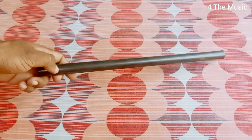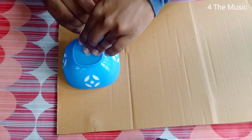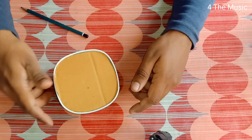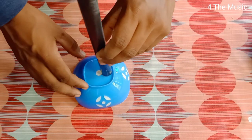Black PVC pipe is available for around 20cm. It has a balance on top. We have to use the top of the pipe. We have to use the cardboard, and we will put a wire across it.